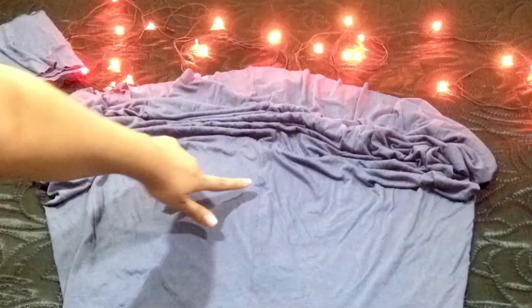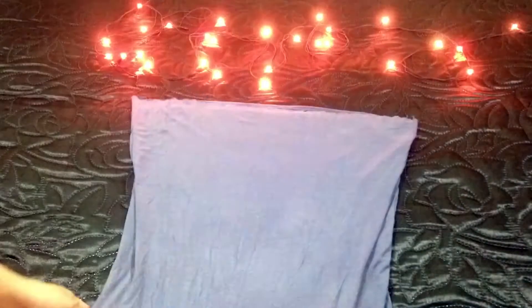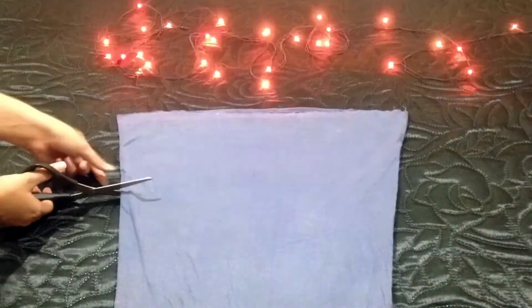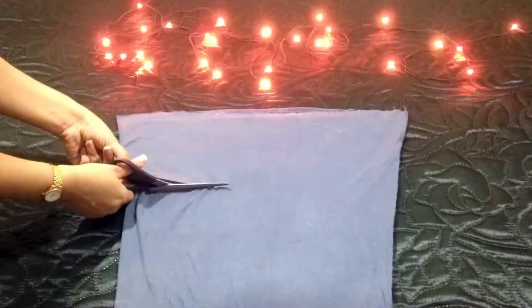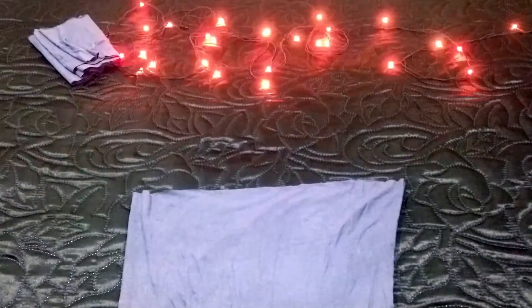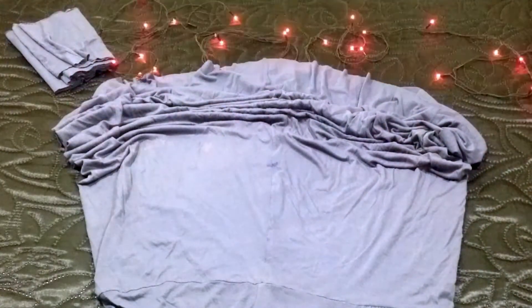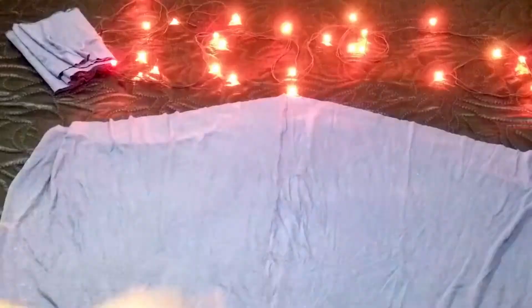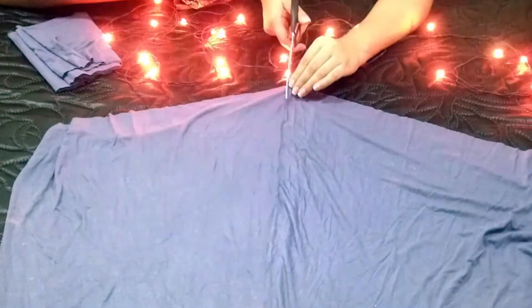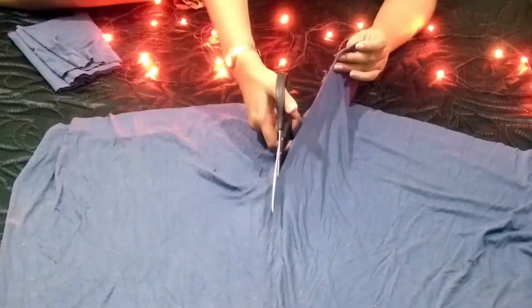A primeira coisa que você vai fazer é abrir o vestido todinho e depois dobrar ele. Quando você dobrar, você vai medir um palmo e vai cortar — pra ele não ficar assim tão longo, mas isso vai depender se você quiser longo ou não. Depois você vai medir e posicionar no lugar que você vai querer cortar. E aí é só cortar pela parte da costura na lateral. Bem simples e bem fácil. E agora já tá pronta a nossa maxi tee!